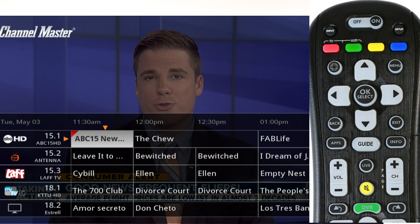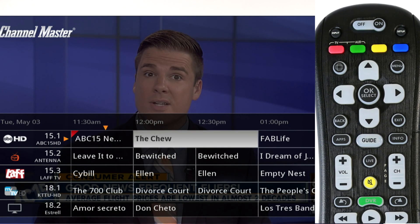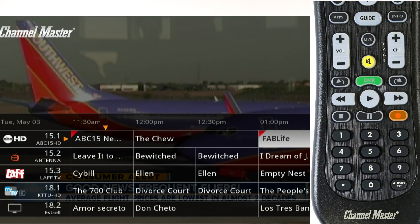To record a future program, press the guide button on the remote control to display the program guide. Use the arrow buttons on the remote to select the desired program, then press record.